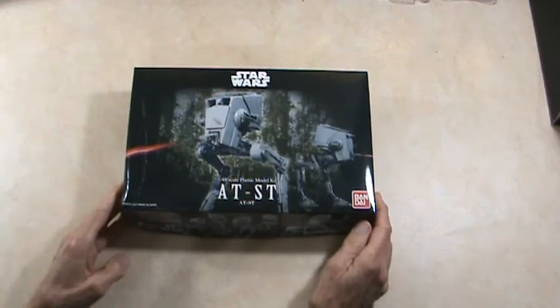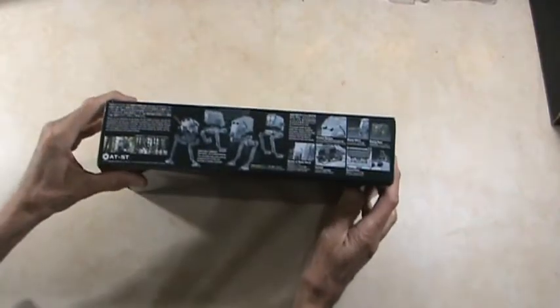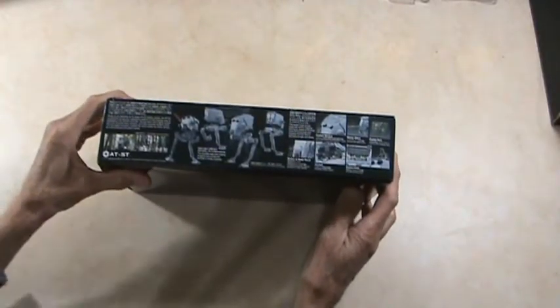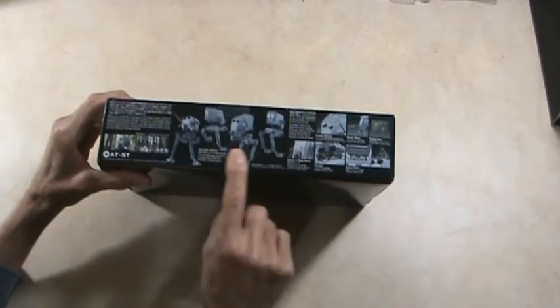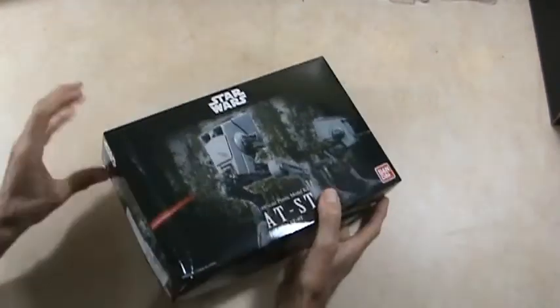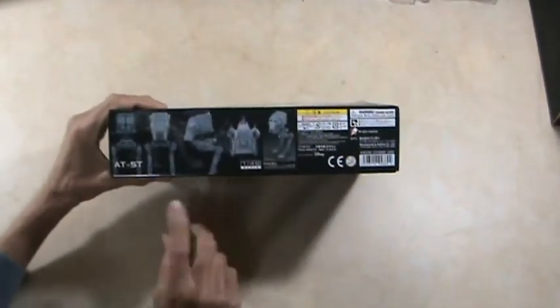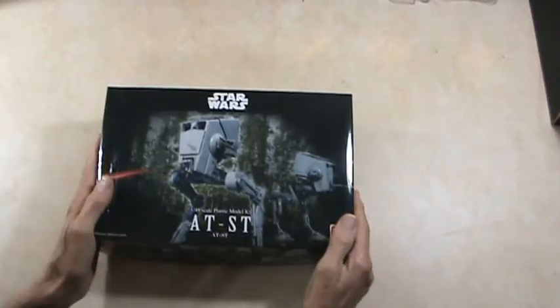It's a pretty good-sized kit, really. Let's take a look at the box art first. I believe the legs are actually positionable on here. I'm going to show some of the details here — it shows details on both sides. So it's a pretty good kit.